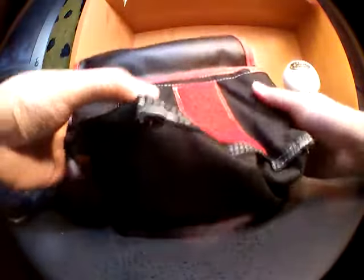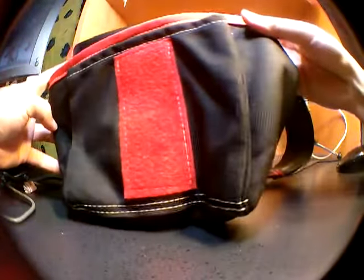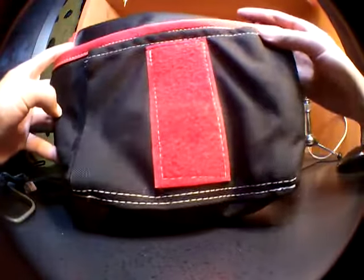I like that the bags feature a hand-stitched reflective trashcan patch. It reminds you that a human hand made something for you — it's always a great feeling knowing that someone took time out of their day to make something for you.